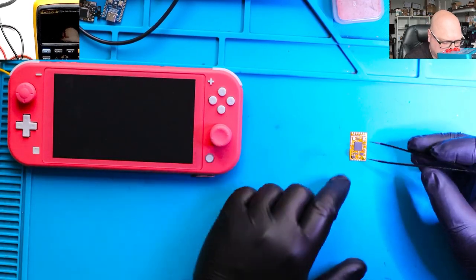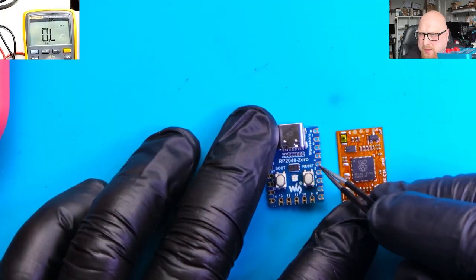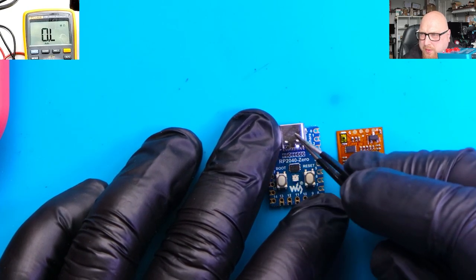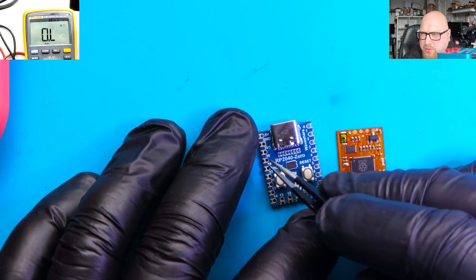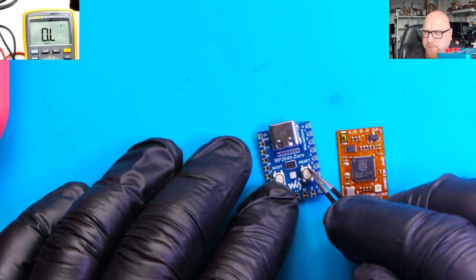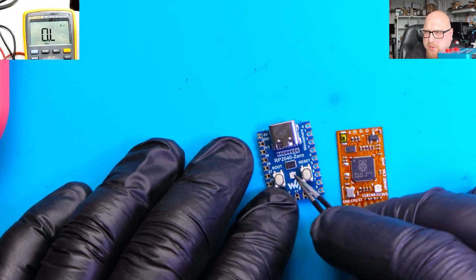Now let's get back to our Switch. This is the RP2040, but it's not the zero-one — this is a completely different model. Today's hero is a Nintendo Switch Lite. Let's install this chip into this console. As you can see, this is the RP2040-01, the first peak of flight. We've got two buttons here and a USB-C port, and we need to solder three resistors. First, we need to program this chip and remove the USB-C and two buttons.